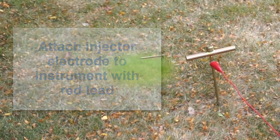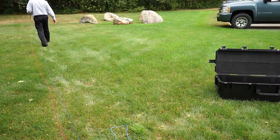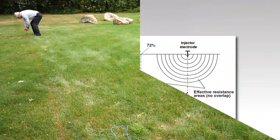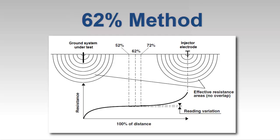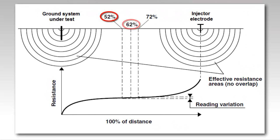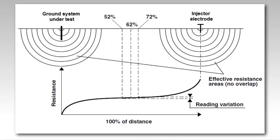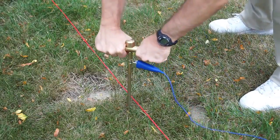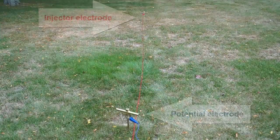Next, place the potential electrode — the electrode through which the instrument will obtain its measurements. In full fall of potential testing, we would take measurements at 10% increments of the distance between the grounding system and the injector electrode. However, today we'll demonstrate a simplified version of the test known as the 62% method. This uses three test points at 52%, 62%, and 72% of the distance between the grounding system and injector electrode. If these measurements are close — in other words, if plotted on a graph they produce a more or less straight line — we can be confident that the injector electrode is inserted sufficiently far from the grounding system and that our results are valid. Our first measurement will be at 62% of the distance, so insert the potential electrode at this point and connect it to the instrument with the blue lead.